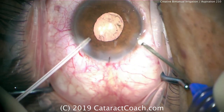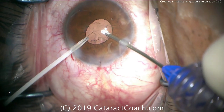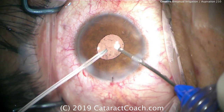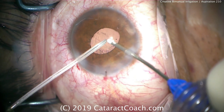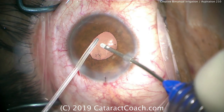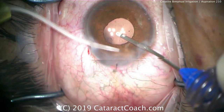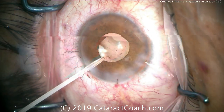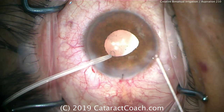Many surgeons routinely do bimanual irrigation aspiration through two paracentesis incisions using non-disposable instruments used over and over. In this situation we didn't have that readily available, and we didn't want to use the main incision. We have a sulcus lens placed here and want to avoid vitreous prolapse. So we use this cannula on the left hand to squirt around, keep the infusion, wash out any viscoelastic, and prevent any collapse of the anterior chamber.